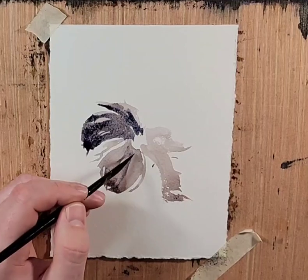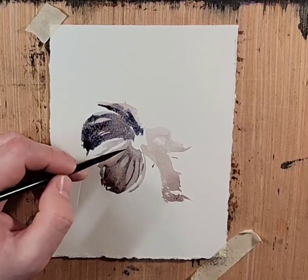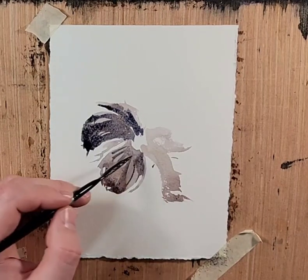This spot was wet and was the first petal I put in. Let's grab light red oxide with the Ultramarine — try to get a little more purple.